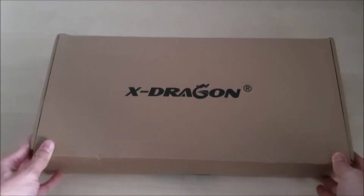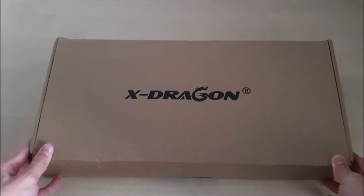Welcome to X-Change Survival. Today we're going to unbox the X-Dragon 70W solar panel.